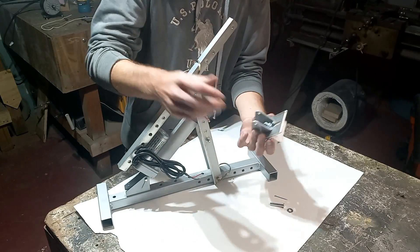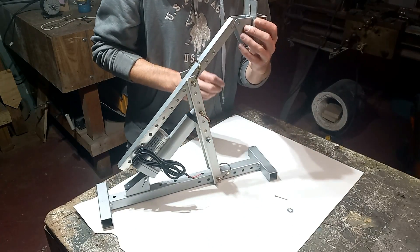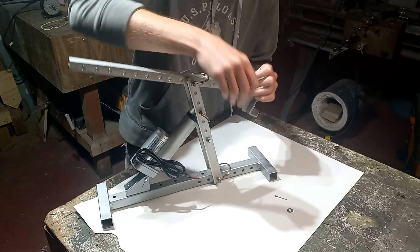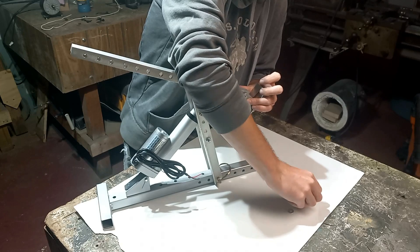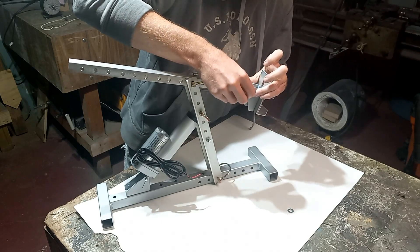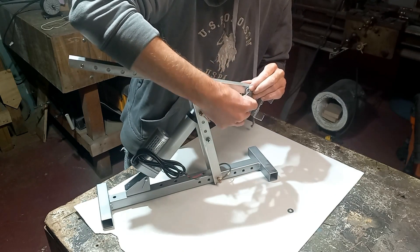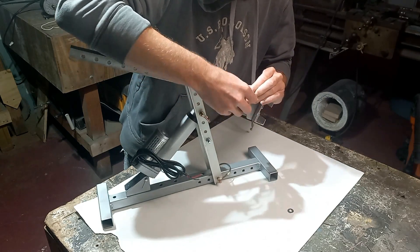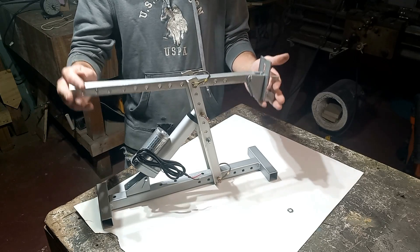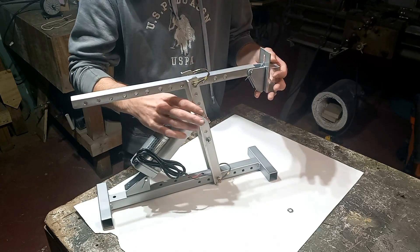Now we can take this pedal assembly, line it up on this end here, slide in our cotter pin, and mechanically that's about how it will work.